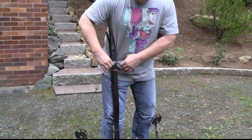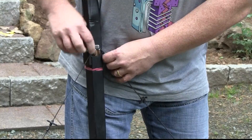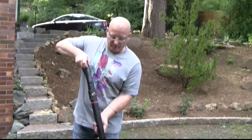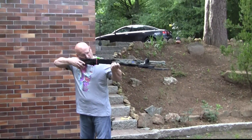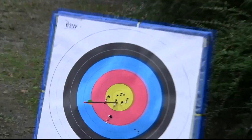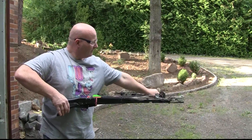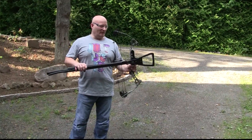Cocking is really easy because you just have to pull up. And since this is a compound, it has a let-off, which means the mechanism isn't really under any kind of charge — it has a 15% let-off. You can also hold it like that. It's kind of fun.